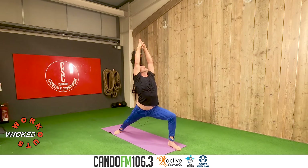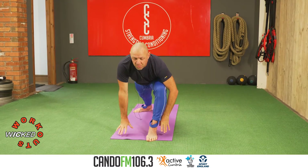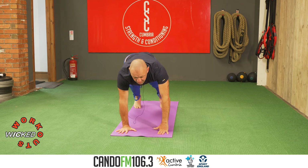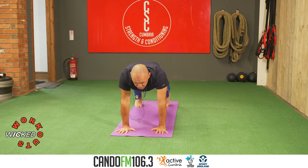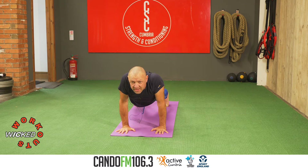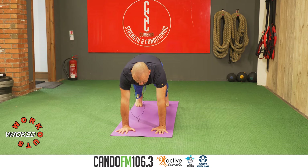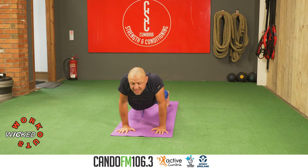Two. Three. Look forward, bring the fingers to the floor. Step into a plank — breathe in. Knees down if the plank is too difficult. Now drop the chest without bending the elbows on the exhale. Inhale, push away, separate the shoulder blades. Exhale, let the shoulder blades squeeze together.